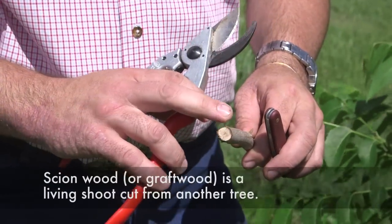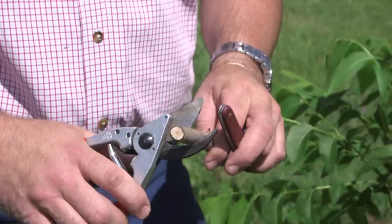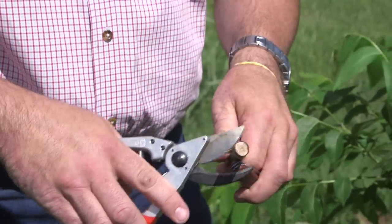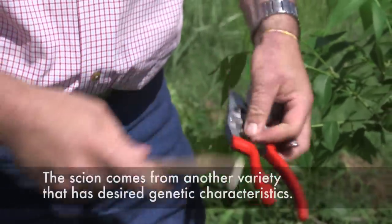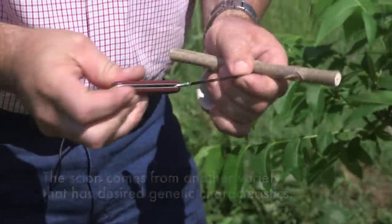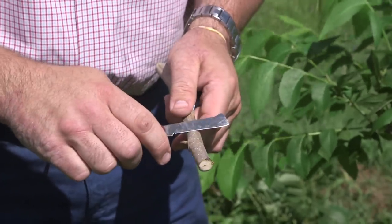Make a fresh cut on your scion wood because the end of the wood is dried out, so you want to give it a fresh cut. Cut right above the bud so you don't have to worry about cutting through it. Then take your pocket knife and make four equal cuts to match the flaps you made earlier, just barely going through the bark.